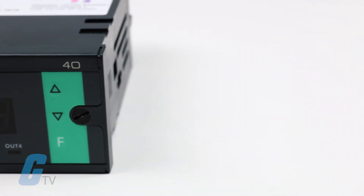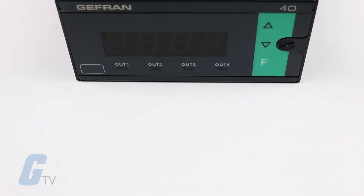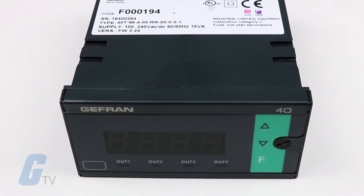Available control outputs include Relay, Logic, Triac, or Continuous. Three alarms are available with completely configurable functions.